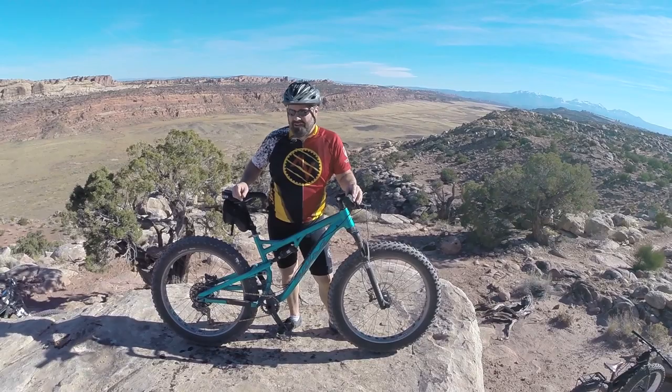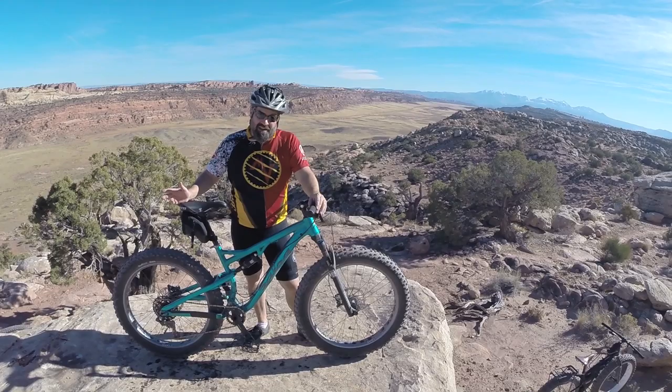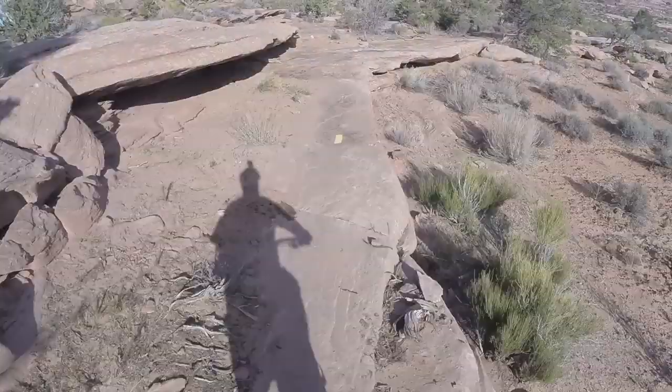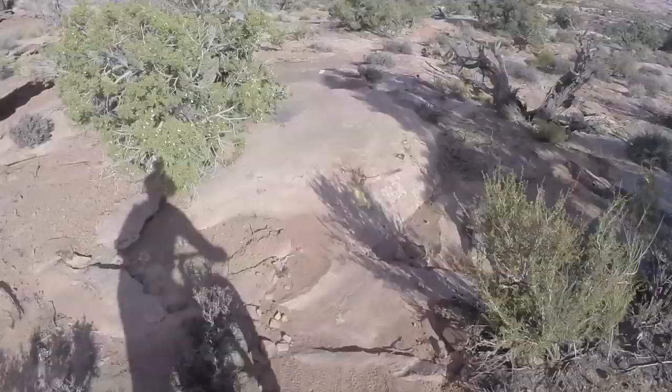It weighs in at 34 pounds. Obviously there's room to lose some weight with tubeless tires and things like that, but 34 pounds isn't bad for a full suspension fat bike. It doesn't feel like it's slowing you down with the weight — Salsa has done such an incredible job on this bike, the details are just perfect.